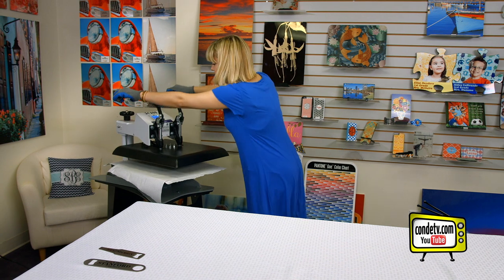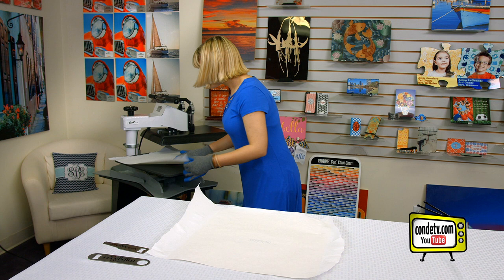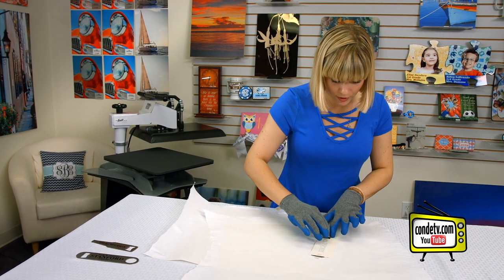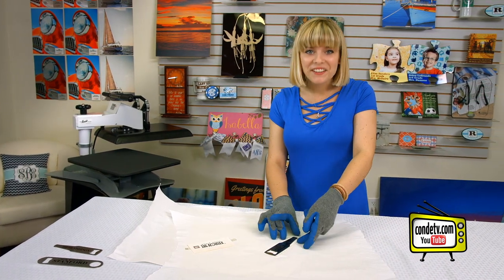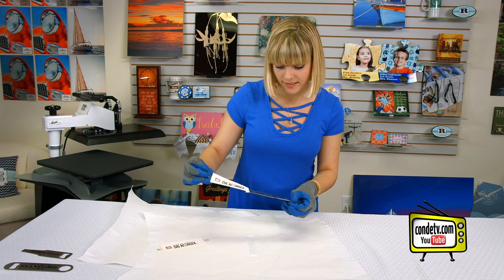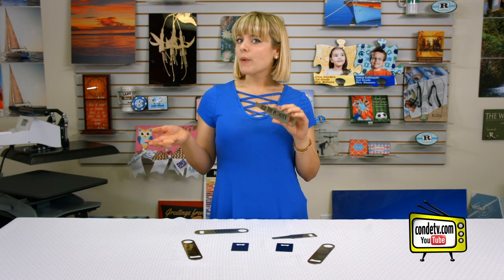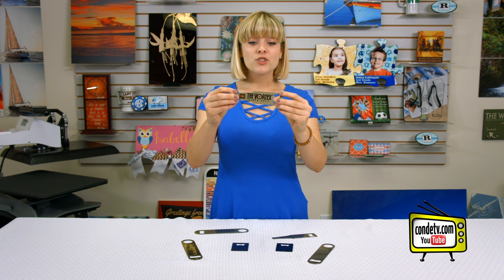That sound means we're done! We're gonna swing our press away — it's metal so it's gonna be really hot, and I've already got my heat gloves on. Now let's see how the logo looks on our metal bottle opener. Oh wow, that looks really pretty — I love the colors! I'm gonna remove the second image and then we're just gonna let it cool. Now that our metal bottle opener has had a little time to cool, we can see that the image looks crisp and sharp, and with that gloss coating it's gonna remain durable.